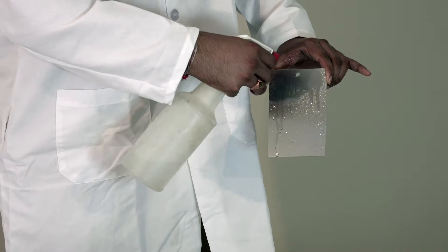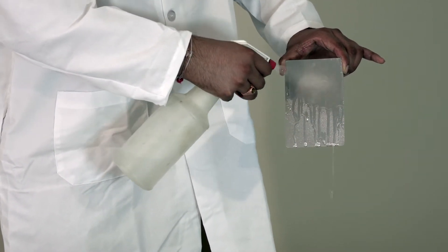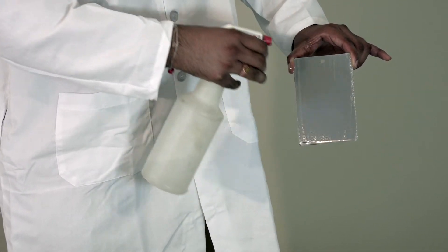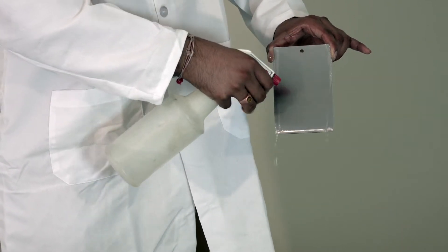I'm going to spray the water on it, and as you can see, it's flowing very uniformly throughout the whole part. That means this part is clean — there is no contamination on it.